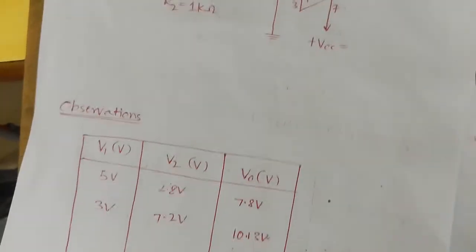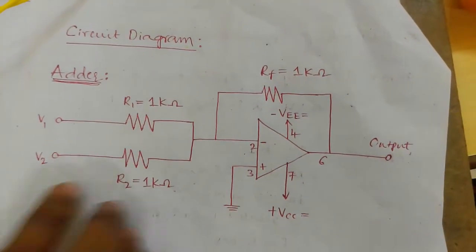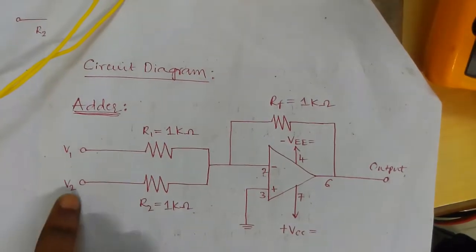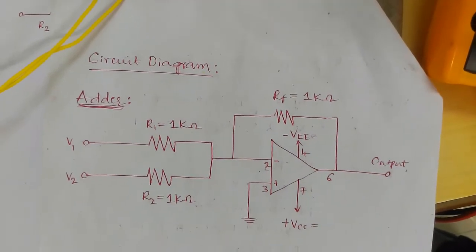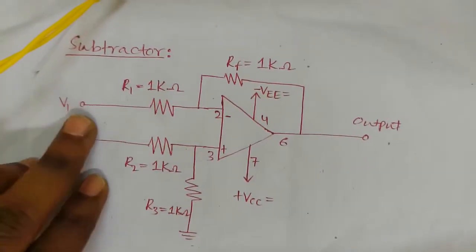By making small changes — by changing V2 connected to the non-inverting pin — we can make this into a subtractor. This is the circuit of the subtractor.